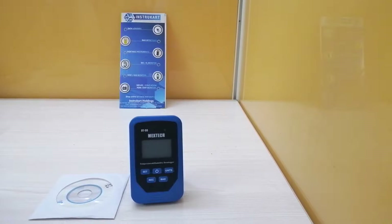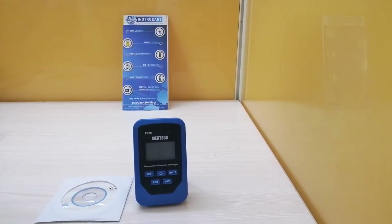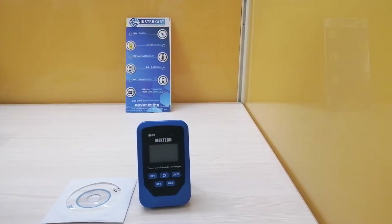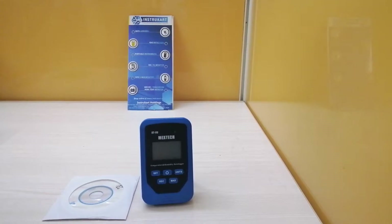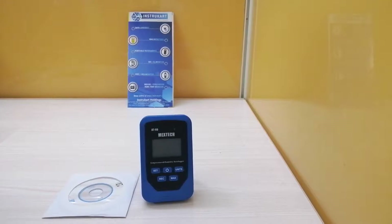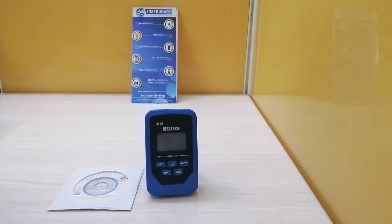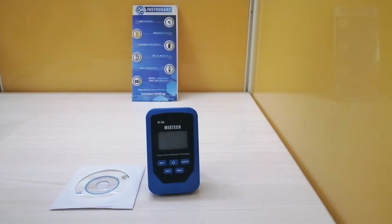Coming to the technical specifications: the temperature range is from minus 40 to 105 degrees Celsius, and the accuracy is plus or minus 1 degree Celsius. For humidity measurement, the range is 0% to 100%, and the accuracy is plus or minus 3%.